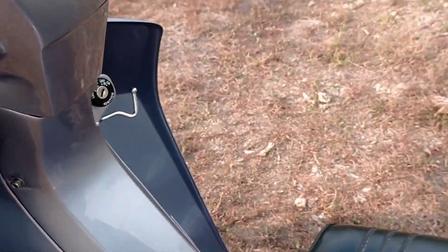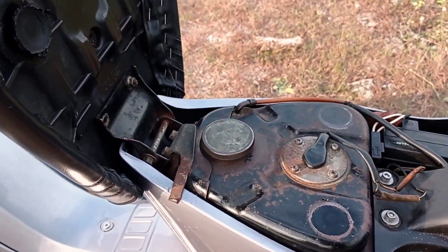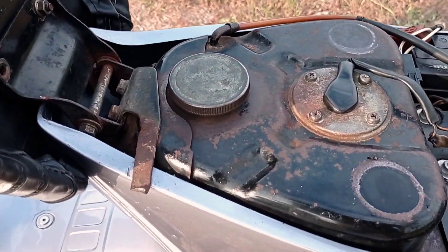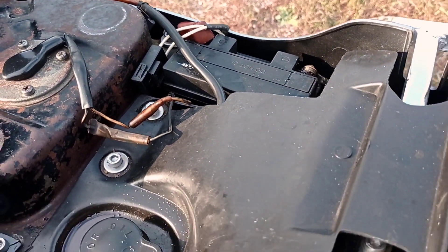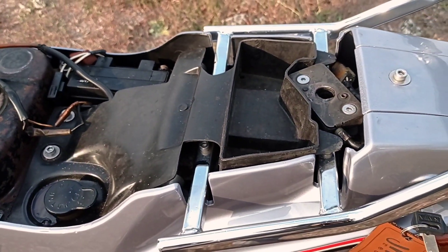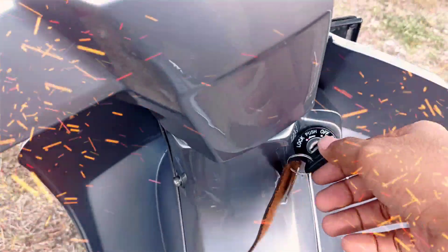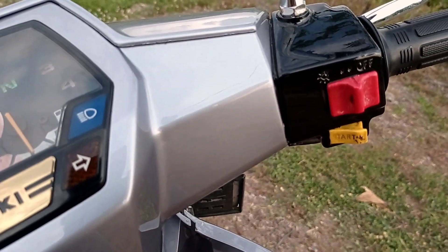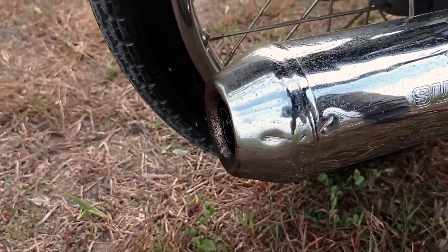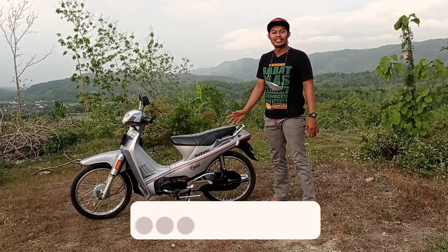Kita coba buka bagian shock-nya, kita lihat. Ini bagian tank-nya. Ini bagian oli samping-nya. Kita coba menyalakan motornya.